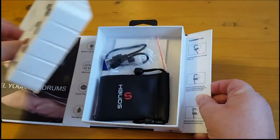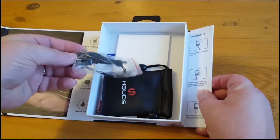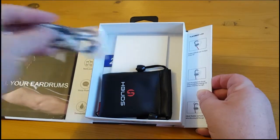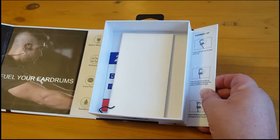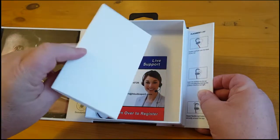Behind the plastic there are some goodies. There's a short charging cable and a little bit of plastic that you can use to adjust the size of the wires on the headphones. There's an excellent little bag to keep them in, and a mystery envelope which actually contains instructions.